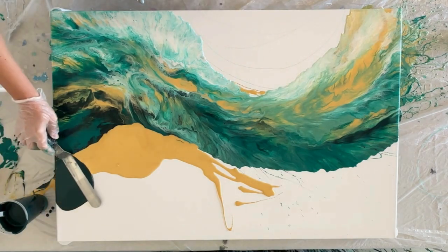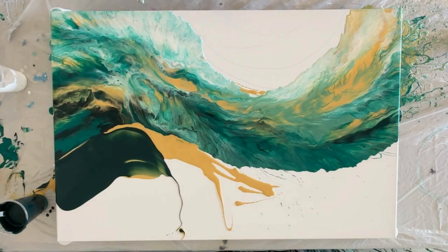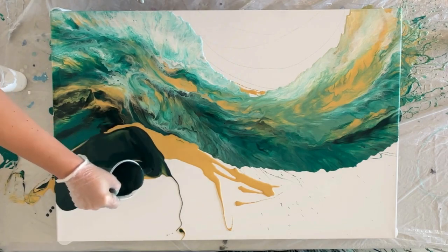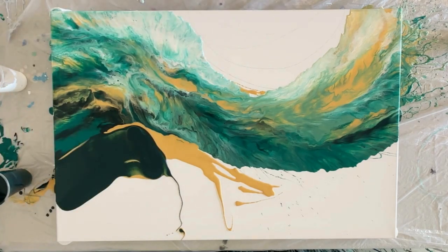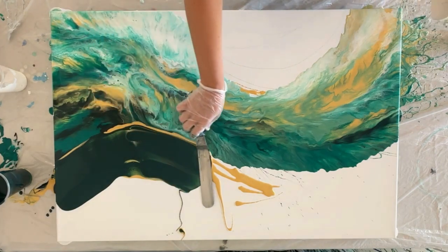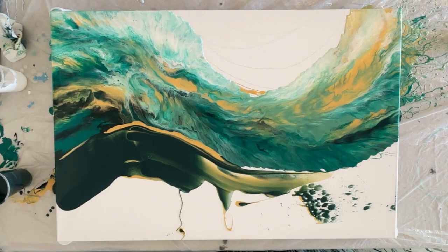I'm using a cake spatula, which I find is big enough for this type of piece. This is a very large canvas — a 24 by 36 inch canvas. Now I'm going to go in and try to add some chameleon cells.